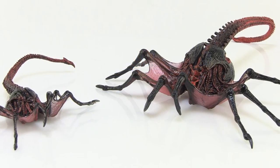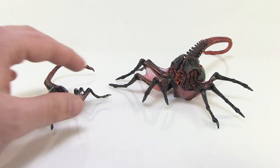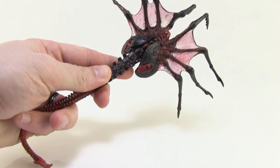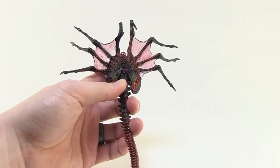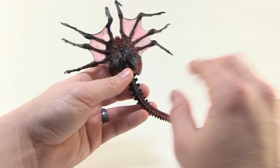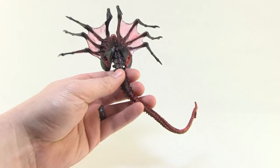Let's go ahead and take a look at that Queen Facehugger outside of the packaging. This one is a pretty unique figure. If you had the vintage one, it was basically just a giant-sized version of your standard Facehugger, so NECA just recreated that by giving us a larger version. We've gotten plenty of Facehuggers in NECA's line before, but this one is a larger scale.